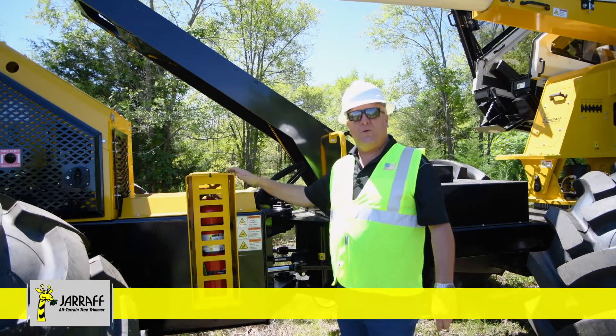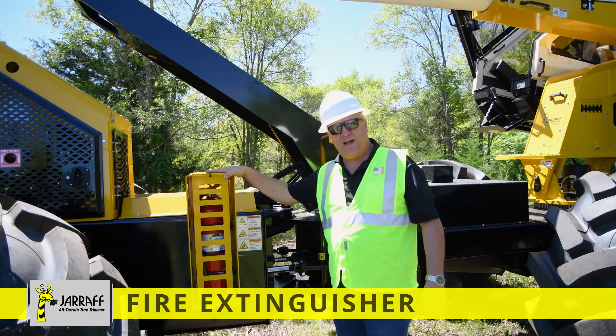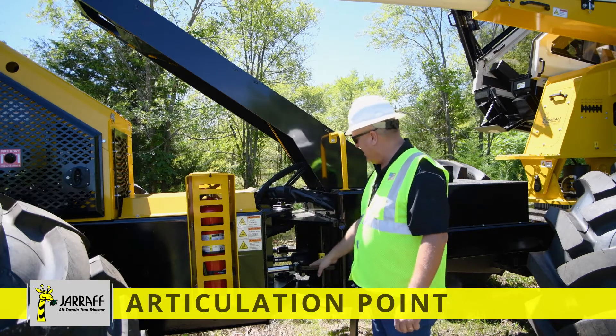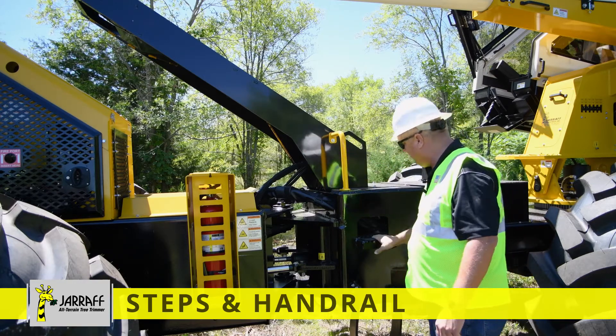We're on the left side of the machine now. Just to touch on some highlights again: we have another fire extinguisher mounted on this side, lockable in a heavy duty box. We have our articulating steering here with our steering cylinder and grease fittings. And here's our entry to get up on the left side of the machine, with our handles and steps.